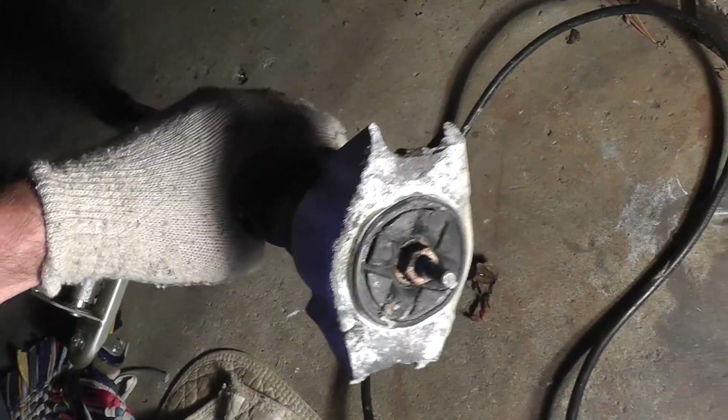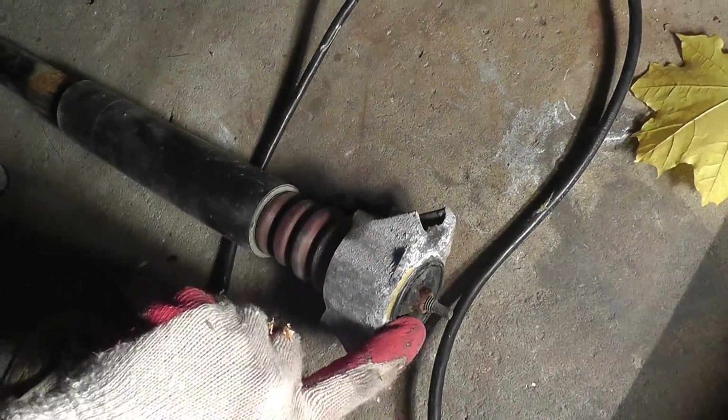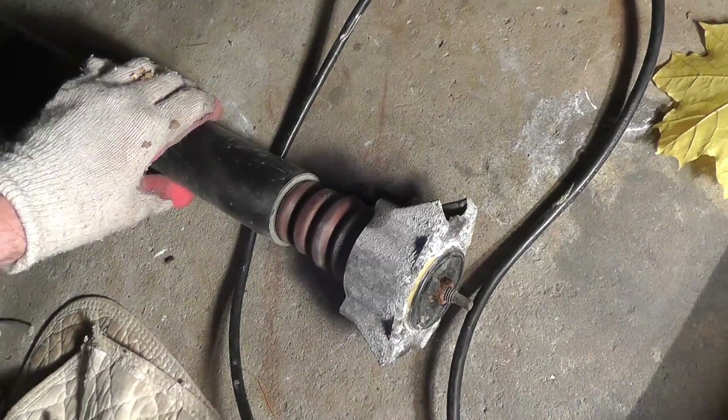So this is the upper shock mount bracket. If it is not broken, you can reuse that on the new shock absorber. So I am showing you how to remove that here.